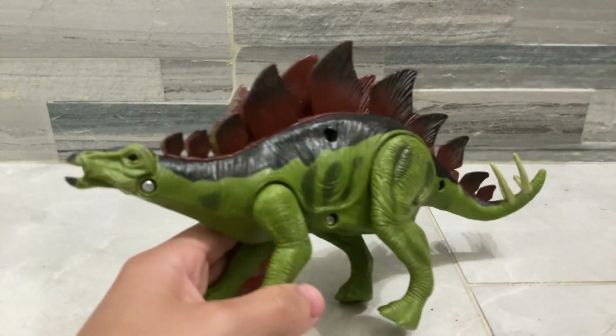Oh wait, the plate — I like the plate, it's my favorite part.